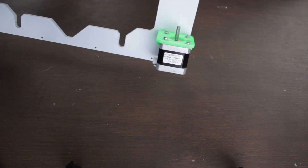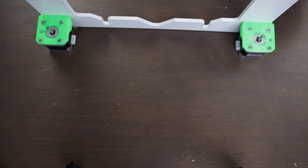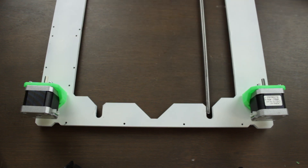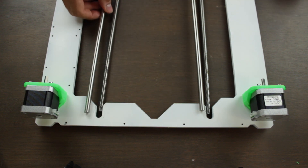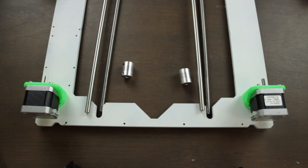Once we got both of them installed, it will look as great as this. We'll finally have to install the components that will allow the linear movement for the Z axis: first, the two 300mm T8 threaded rods that will be in charge of transferring the movement from the NEMA 17 stepper motors to the X axis bridge, then the two 320mm smooth rods with an 8mm diameter, and also the two aluminum flexible couplings that will allow us to attach the threaded rod to the stepper motors.